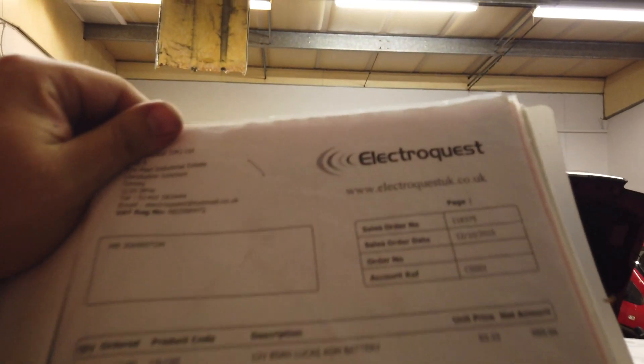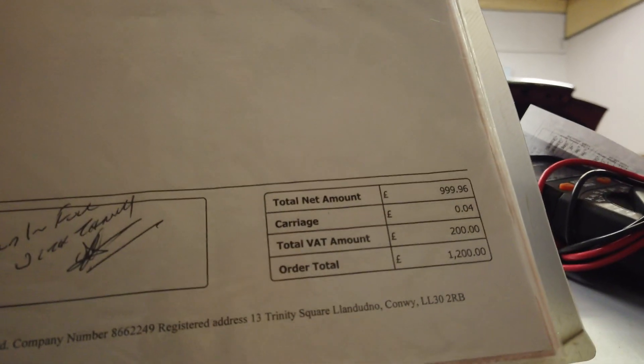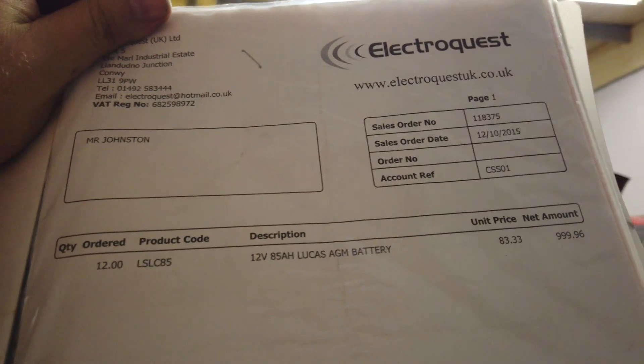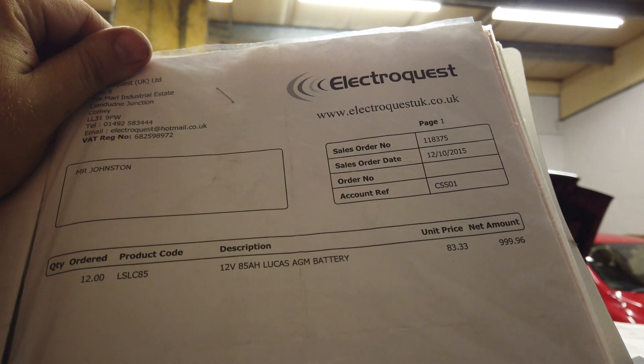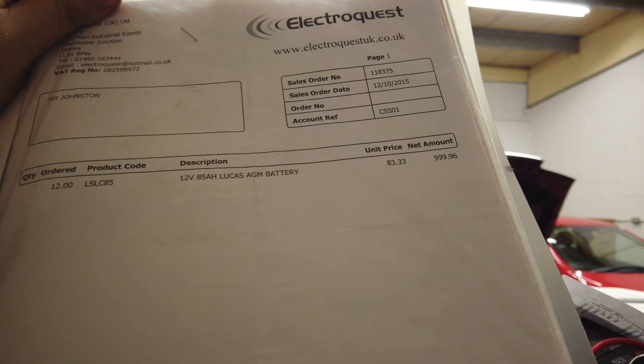So what I've done so far is get to the batteries and test the voltage of each one. We see 12.3 to 12.4 volts on each one — they're low on charge but it doesn't seem like any of them are dead. I think there's a pretty good reason for that, because there's a pile of receipts here from October 2015 showing a receipt for £1,200 worth of AGM lead acid car batteries. So it seems the traction batteries were replaced in 2015.